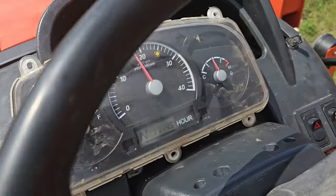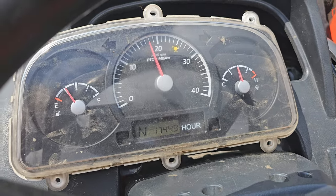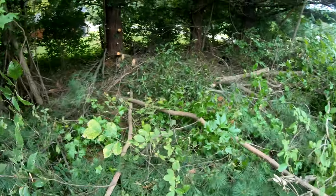All right — it works! Yes! So I'm going to get out here and start cleaning up the mess that I made last weekend and get some of these branches cleaned up.